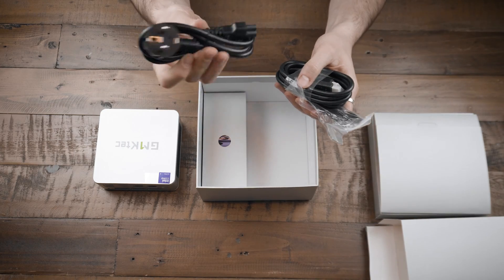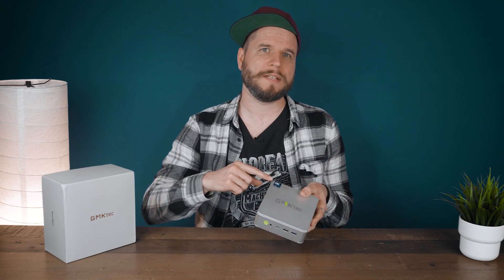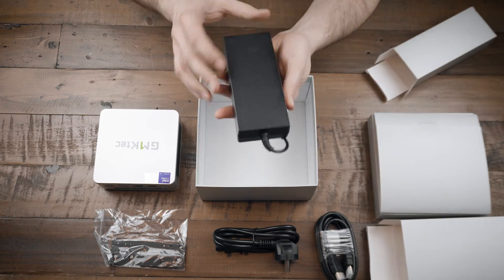It comes with an activated Windows 11 installation without any bloatware. The form factor is a typical NUC-box style at around 12×12 cm with a height of 5 cm and a weight of 525g, not including the separate 120W power supply.